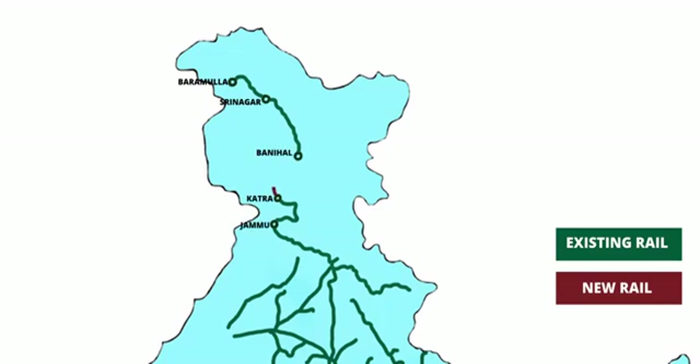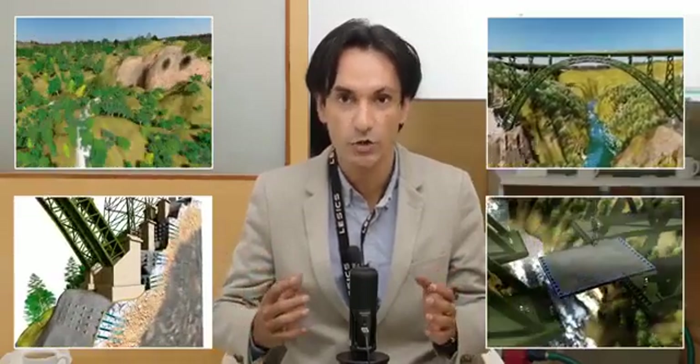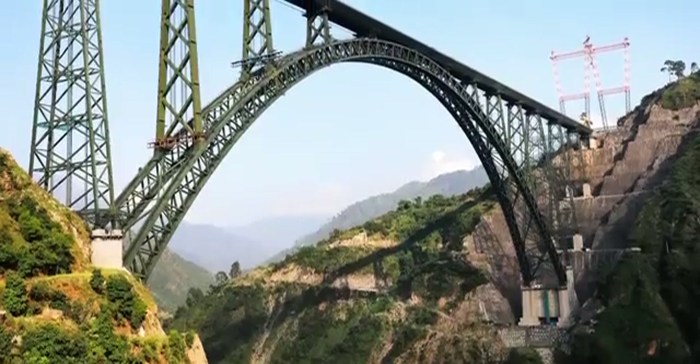The Chenab Bridge is connecting the Kashmir Valley to the rest of India via rail link for the first time. Huge mountains, weak rock, inaccessible terrain, heavy wind, and an earthquake-prone area — the Chenab Bridge project overcame all these hurdles and became the tallest rail bridge in the world. Hats off to the engineers behind this project for their brilliant design and meticulous execution.